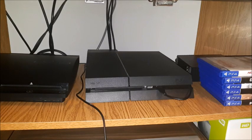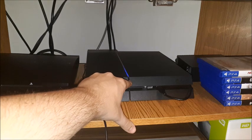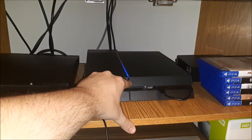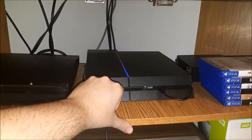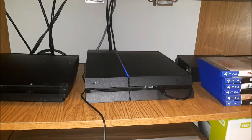Here's my PS4 — I have it turned off right now. The first thing you're going to want to do is put it into safe mode. To do that, press and hold the power button. You're gonna hear a first beep, then hold it for seven seconds until you hear a second beep, then let go. Now we're gonna look at the TV screen.